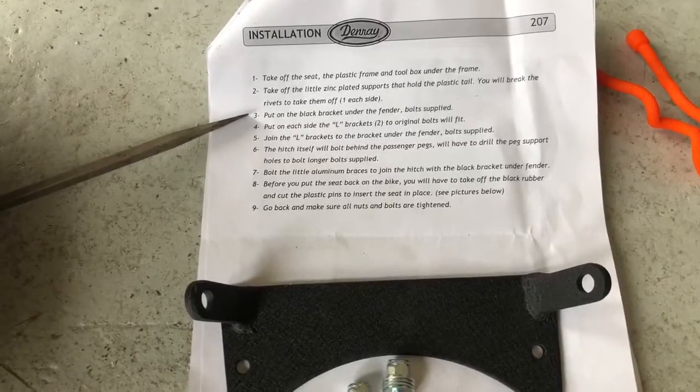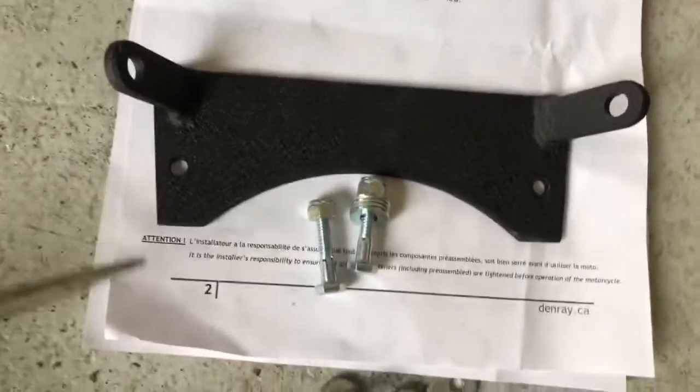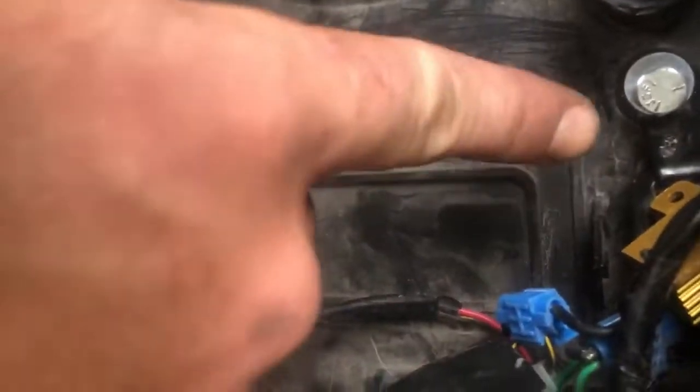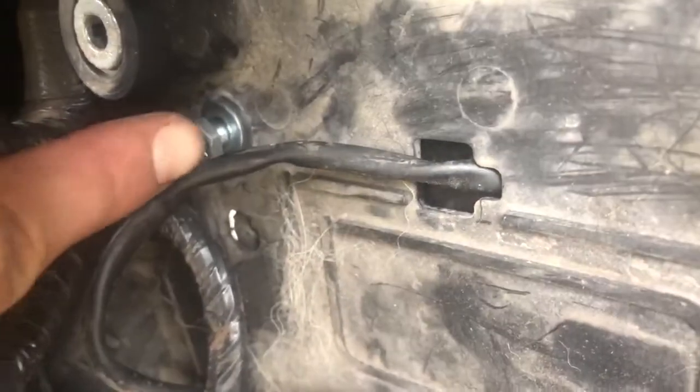Step three is to put the black bracket underneath the fender. The bolts that are supplied are the longer, skinnier ones. I actually did it upside down in this first video, so later on you'll see that I flipped the bolt around so that it's accessed from the bottom going upward into the tail.